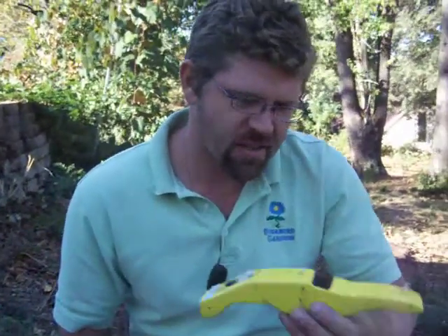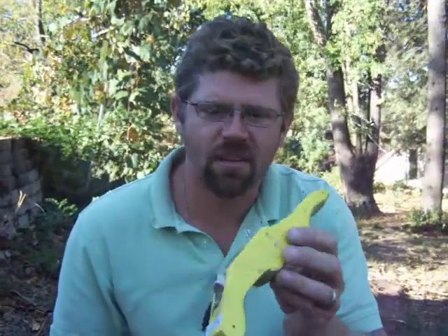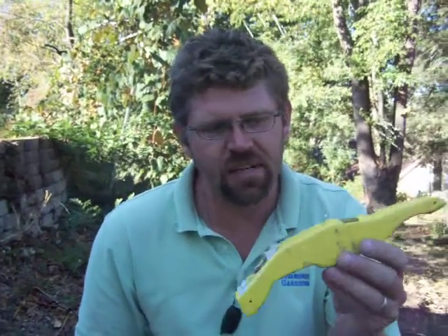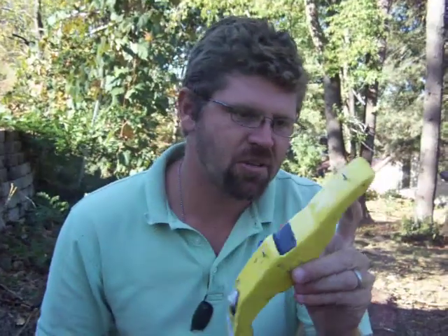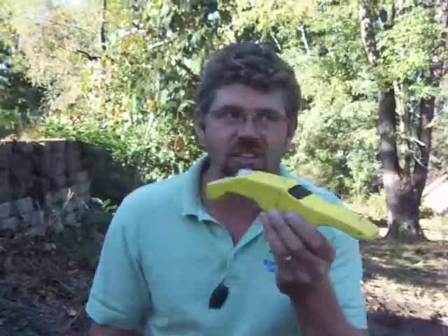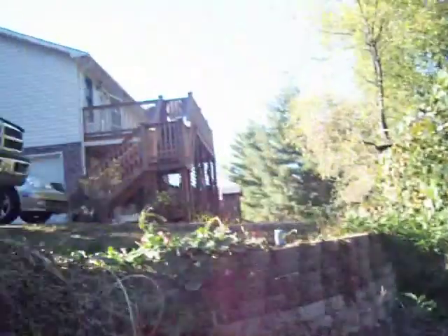Basically what we've done here is, this was a CO2 car experiment that my daughter was doing at school, so we're trying to take it up a notch. As you can see, we took the wheels off the bottom and first we started out with CO2 going across a fishing line wire from the top of our deck down to the tree.